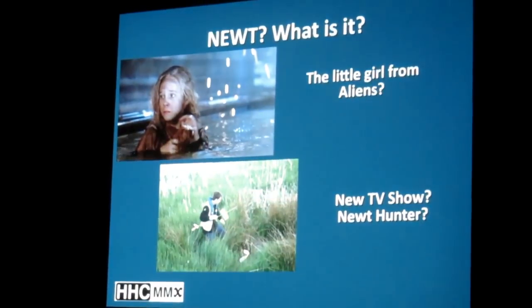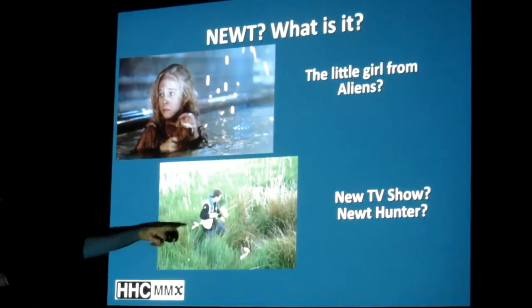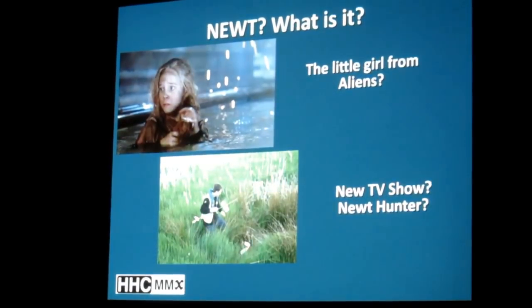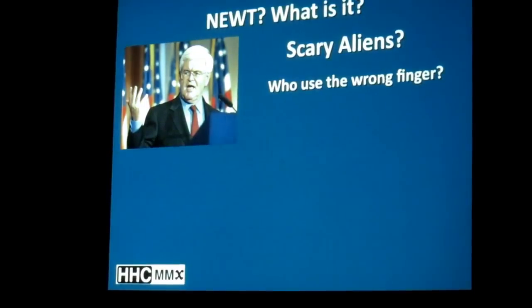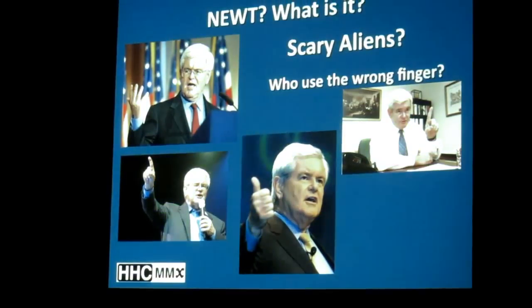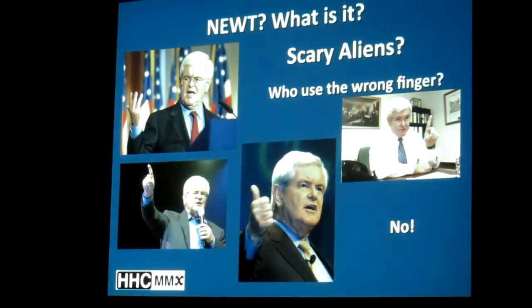New TV show? Newt Hunter? Can you imagine this guy hunting for newts out in the, you know, whatever you call it. It was really bad when I was doing this, trying to come up with things for humor. Or is it? Scary Aliens — who used the wrong finger. You'll get the right finger here in a minute, I'm afraid. No, it's not a scary alien either.